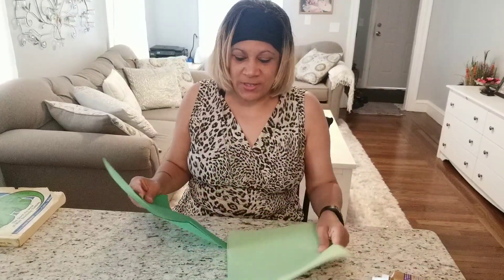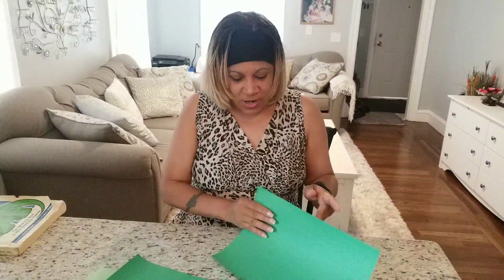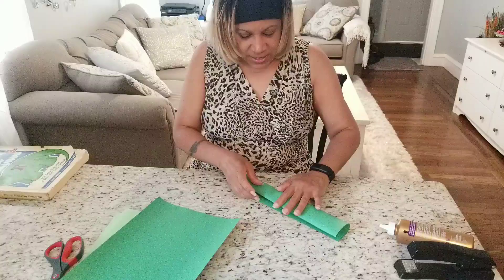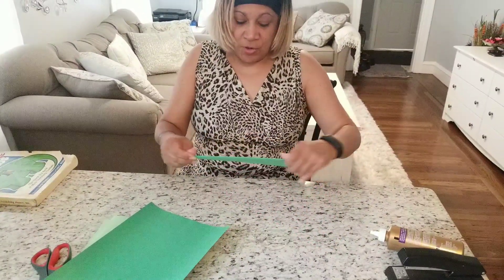Hello, let's make a dinosaur hat. Do you like dinosaurs? We're going to use cream paper and to start, we're going to need to cut this paper and we have to measure our heads.